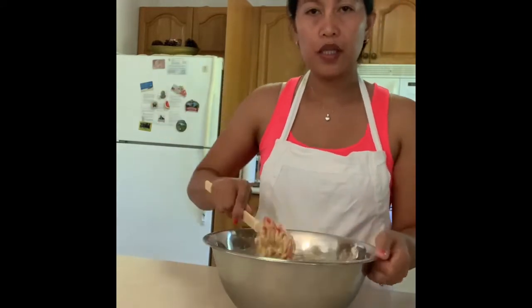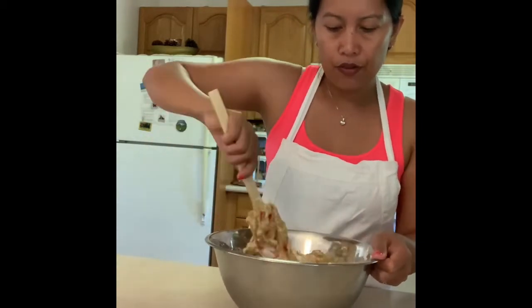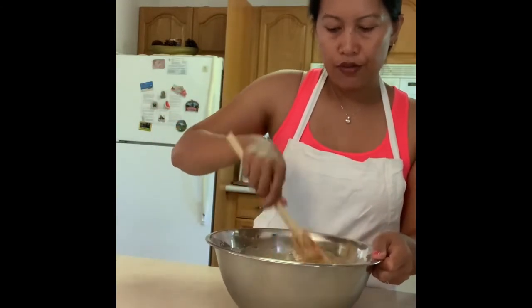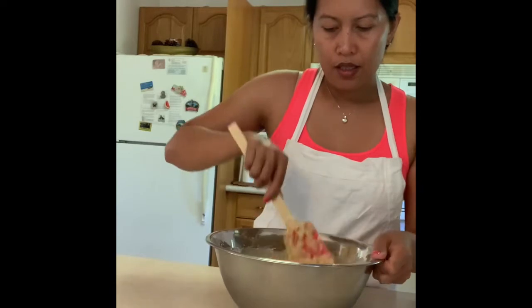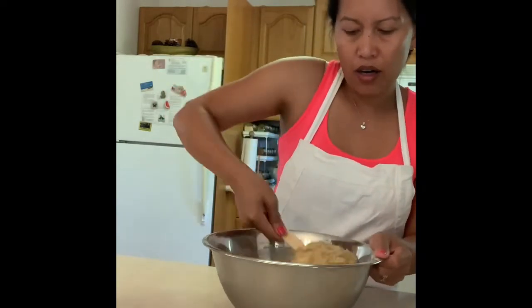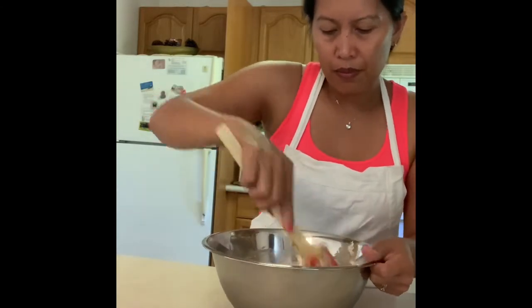So when you're mixing this, don't overmix. Because if you do overmix, I find that when the muffin cools off, it comes out a little bit on the hard side.